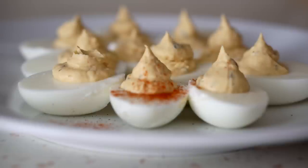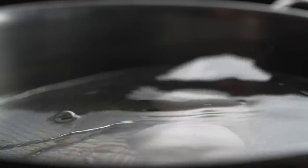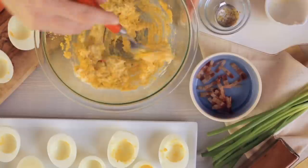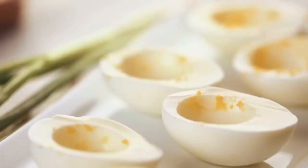In addition to being delicious, deviled eggs are also pretty easy to make. The basic recipe is as easy as it gets: hard boil some eggs, let them cool, peel and halve them, remove the yolks, mix up some mayo, mustard, salt, and pepper to add to the yolks, and then spoon or pipe away into the remaining hollowed-out egg whites.